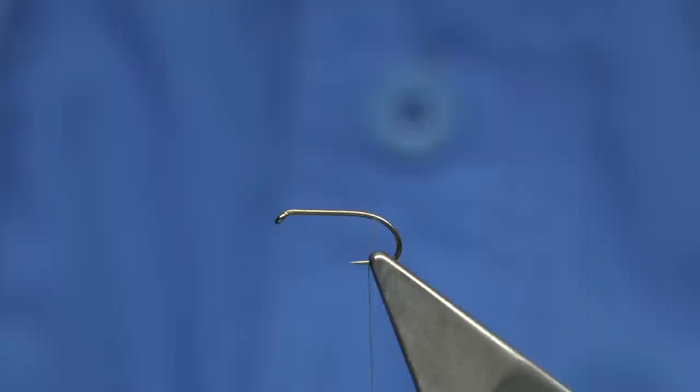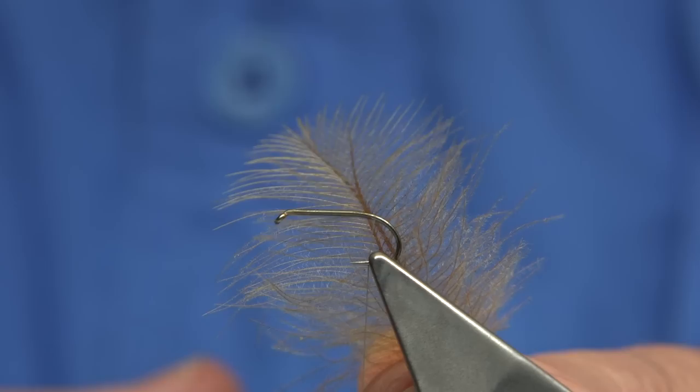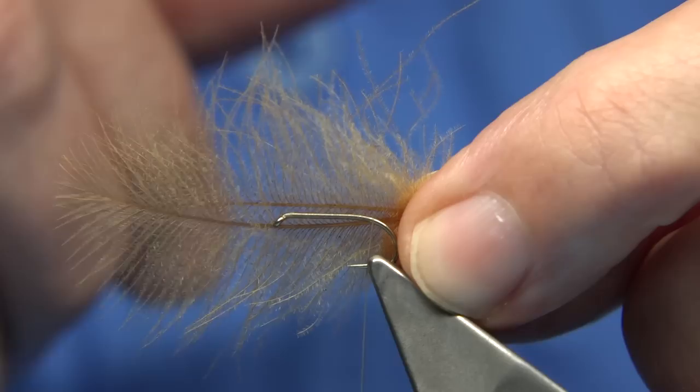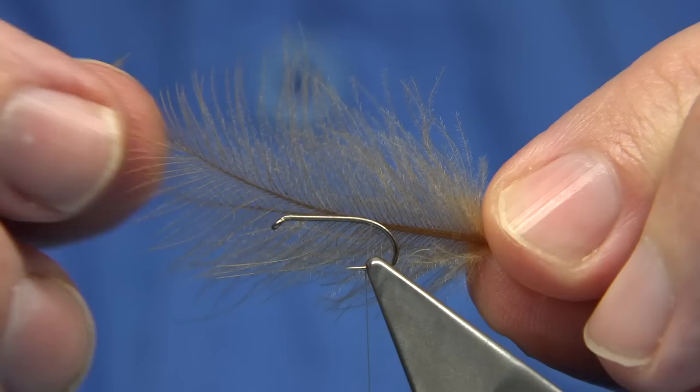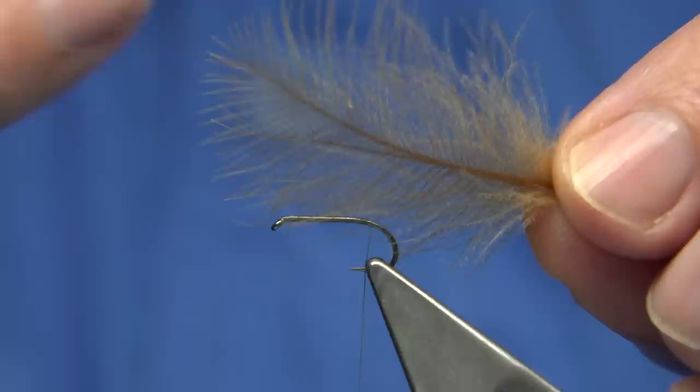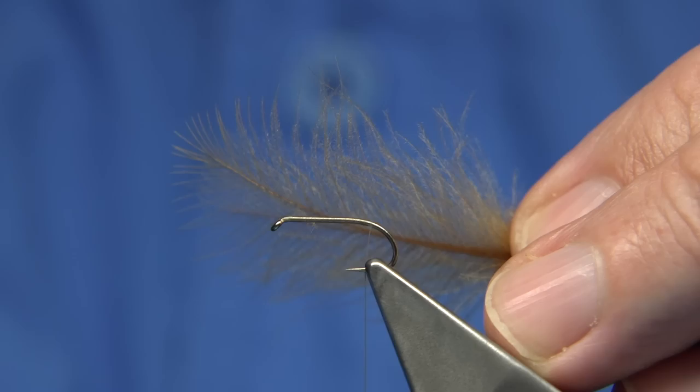The fly can be tied with materials that you have. In this case I'm using for the body, underwing, and even for the thorax area some dyed cinnamon or light cinnamon CDC feathers — these are just basic domestic duck feathers which I've dyed. You could use dry fly dubbing for the body and for the front, or practically a hackle. I do tie them with hackles as well, but when you see this fly in the water and it twists and turns like the real caddis, you really like it.